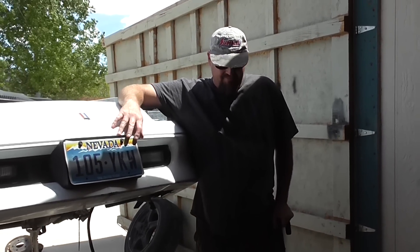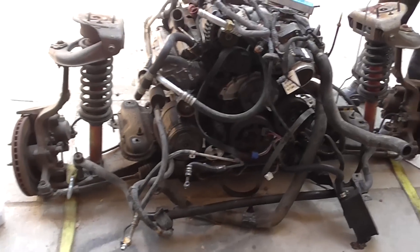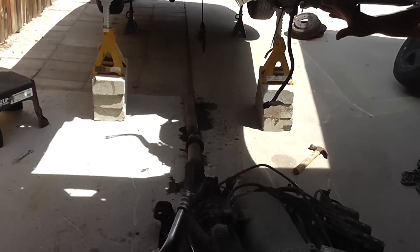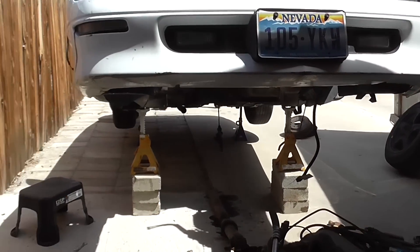What I'm going to show you here is the engine and transmission and the whole K-member assembly has been dropped. And basically you're removing just what you have to in order to separate it from the unibody.